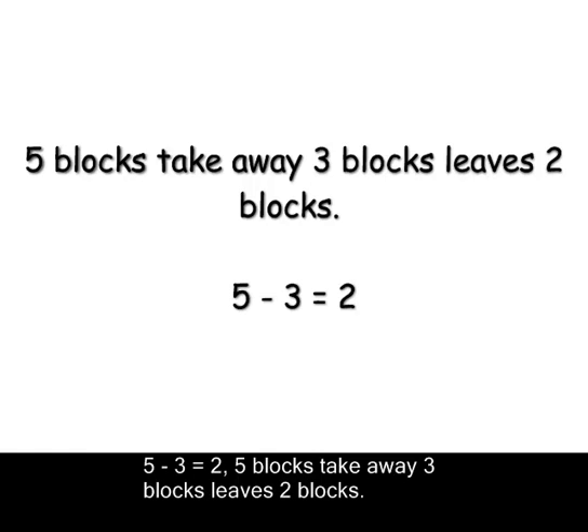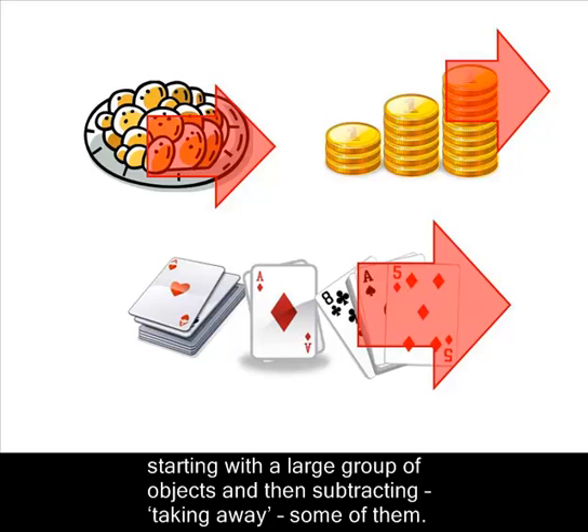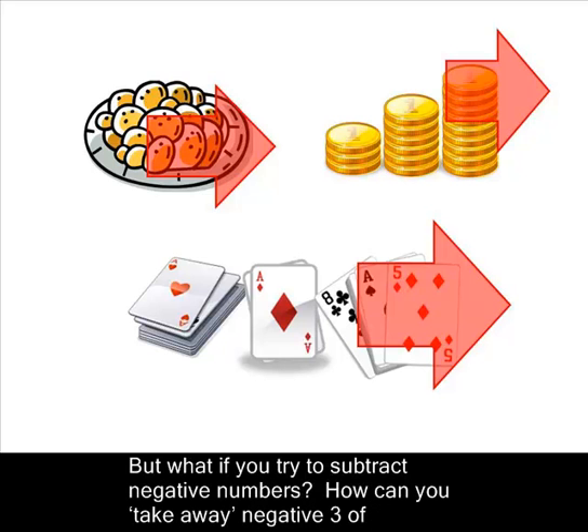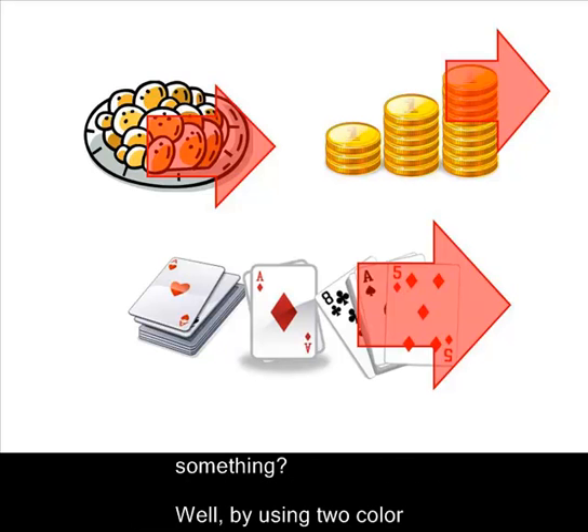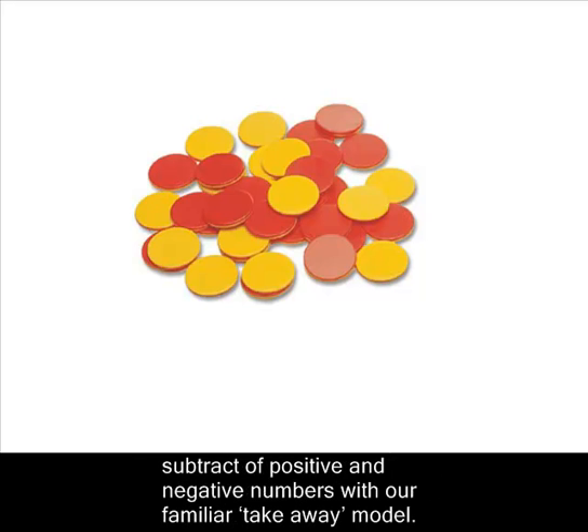Five blocks take away three blocks leaves two blocks. The takeaway model works for subtracting positive numbers because you can always visualize starting with a large group of objects and then taking away some of them. But what if you try to subtract negative numbers? How can you take away negative three of something? By using two-color counters, you'll see that we can take away negative three chips. Two-color counters help us to subtract positive and negative numbers with our familiar takeaway model.